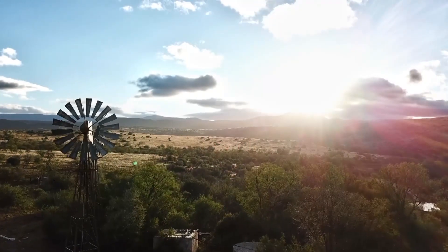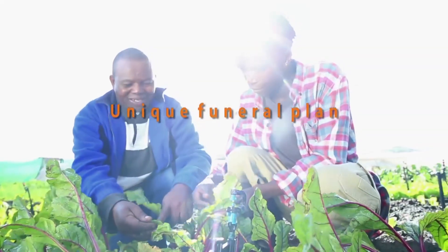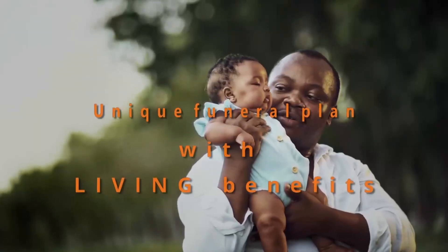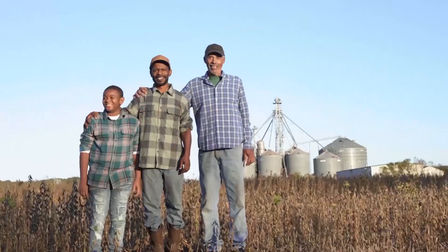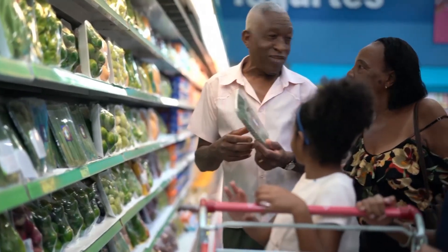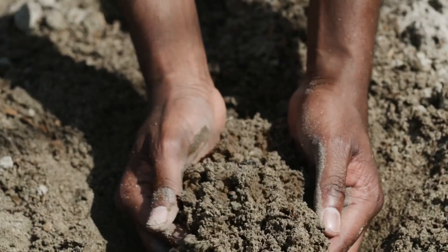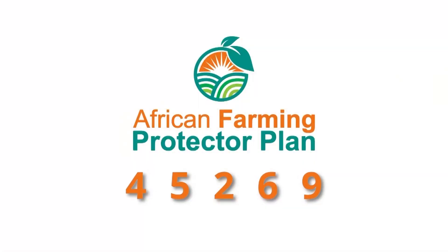Get the necessary cover for you and your family in the event of unforeseen misfortune. The African Farming Protector Plan offers comprehensive funeral cover for your entire family plus extended family at an affordable cost. Benefits include monthly discounts on groceries, discounted bus tickets, ambulance services, and trauma and assault assistance. For more information on the African Farming Comprehensive Funeral Plan, SMS 'African Farming' to 45269 and get the peace of mind you deserve.